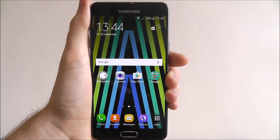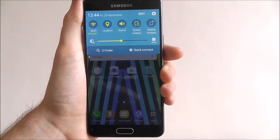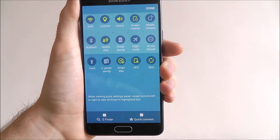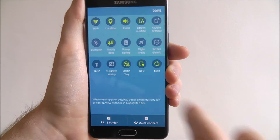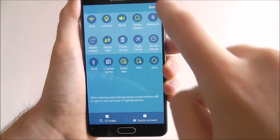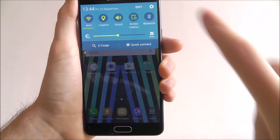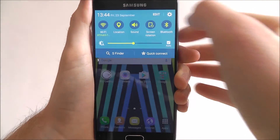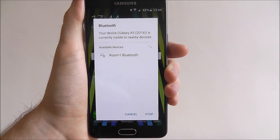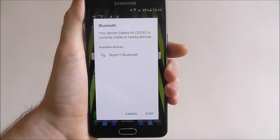If we go back to our home screen, the other way is to scroll from the top to open our quick shortcut menu, select Edit, and then we can move our Bluetooth option onto this menu as shown. Press Done and you'll see the Bluetooth option there — toggle that to on when it's green, and as you can see it will then perform a scan to see the devices in our area that we can connect to.